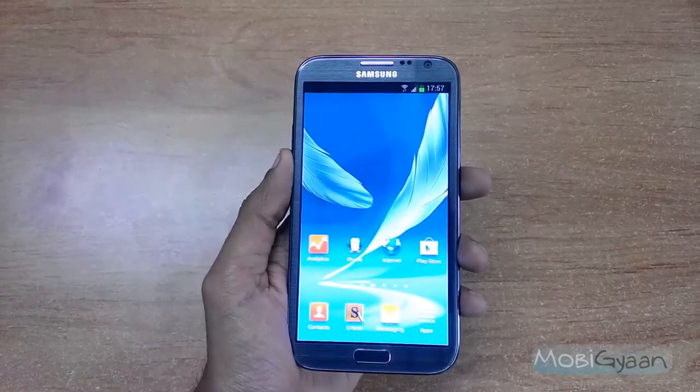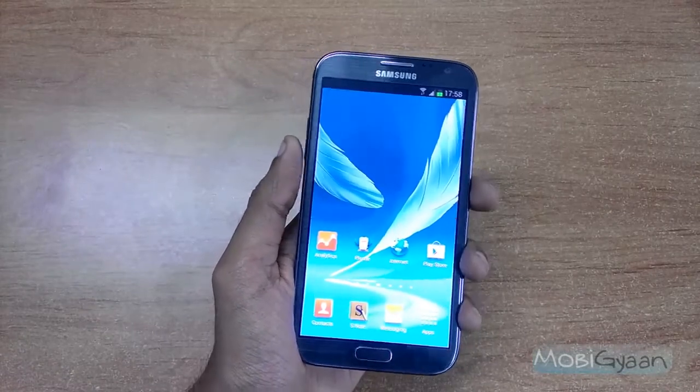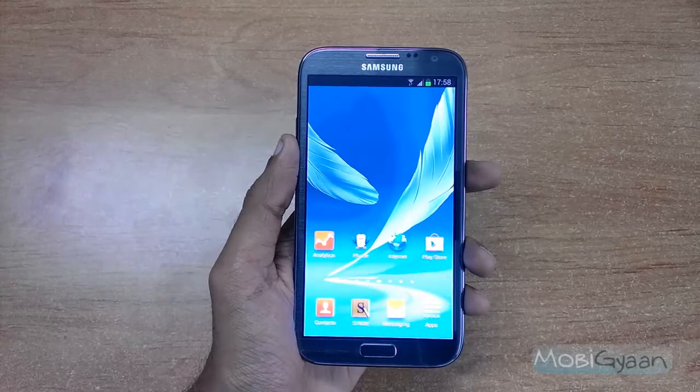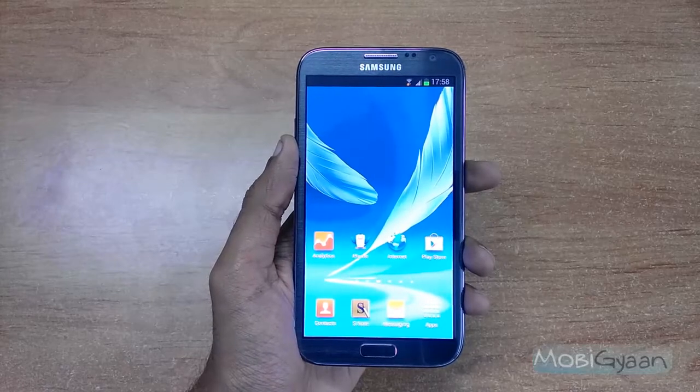Hey guys, this is Puneet from Mubiyan and I have the Samsung Galaxy Note 2 with me. The phone is pretty huge — it has a 5.3 inch display, so at times it becomes a problem for users to use it with one hand. To simplify that, Samsung has introduced a new feature called One Hand Operation.